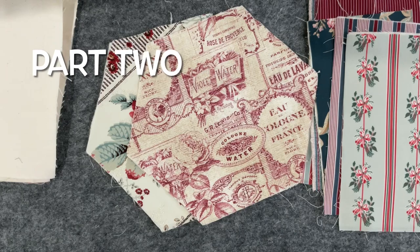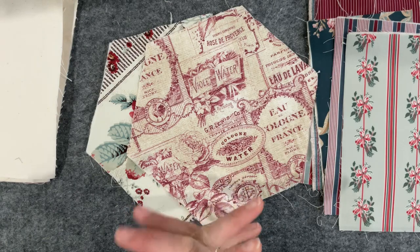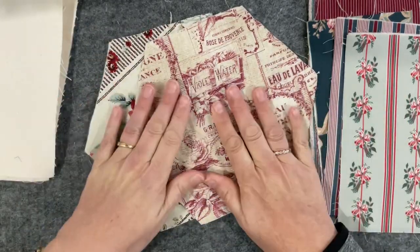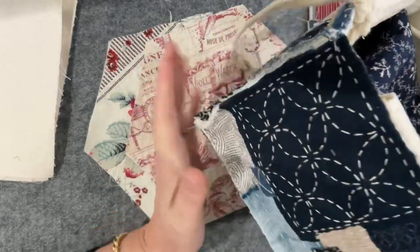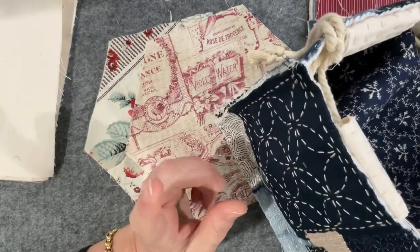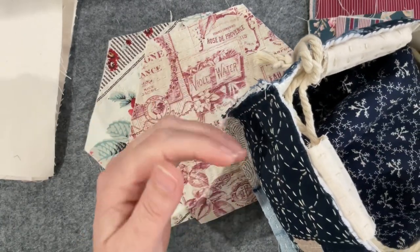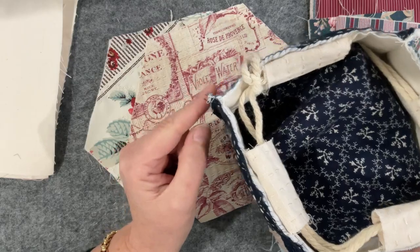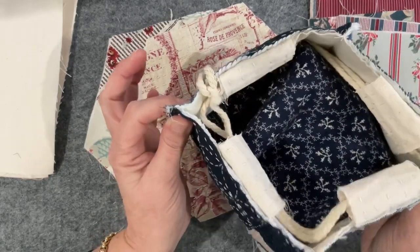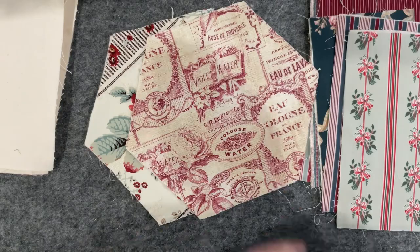Good morning everyone, welcome back to my channel. This is part two of our squishy project bag, an idea dreamt up by Susanna from Vintage Blend Studio and myself. It's based on a Japanese rice bag project I did earlier in the year. Susanna's doing a more classic style using a sewing machine to hide raw edges, while I'm doing a more hand-stitched rough-edged piece — so you don't need a sewing machine. I'm giving you a few different options.